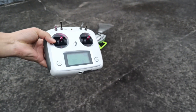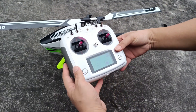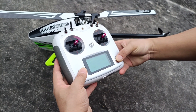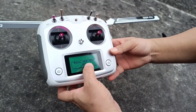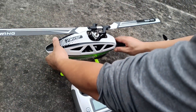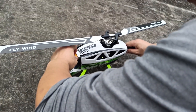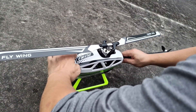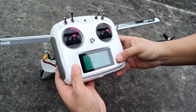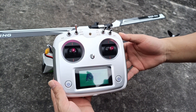Okay, now how to close the power of the control. Firstly, you will notice you turn off the helicopter firstly. Okay, power off.